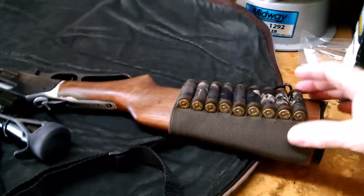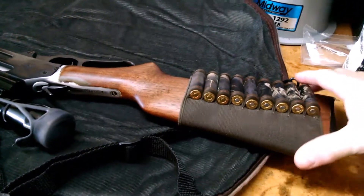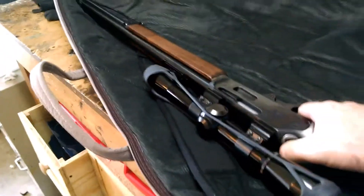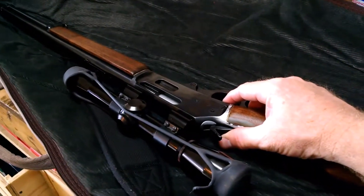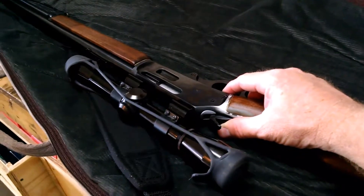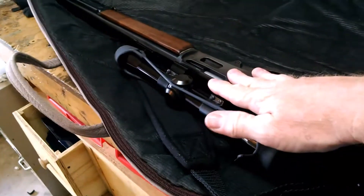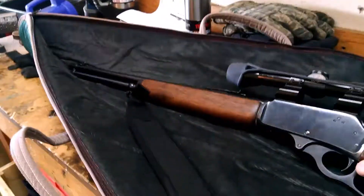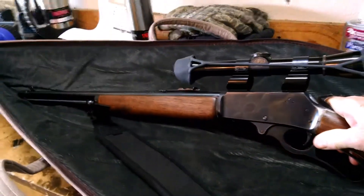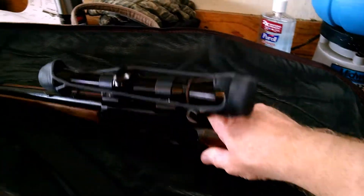Really don't underestimate the .30-30. This thing has a really good punch for any kind of East Texas deer and Texas game animals in general. It's not a long-range gun by any means, but I would feel comfortable shooting anything out to probably 200 yards with it. I've got it sighted in with the scope and the iron sights for 100 yards, so I know what the drop is. It's a good light-handling gun. I like it a lot.